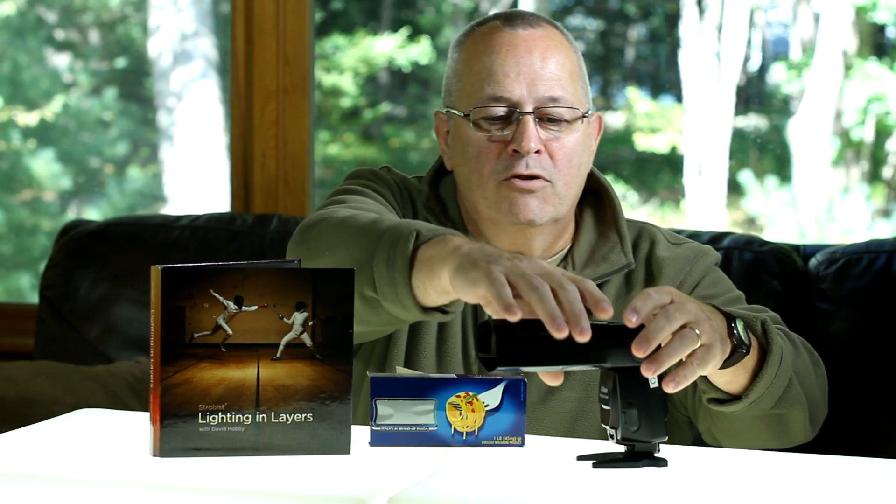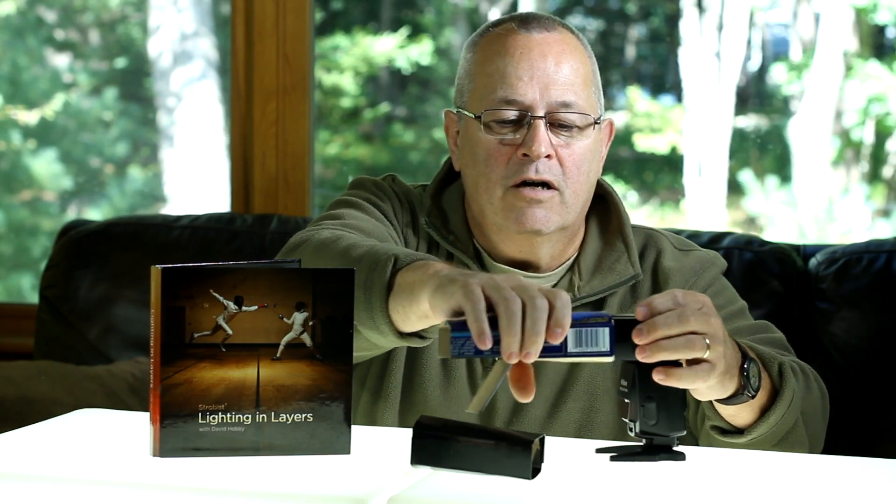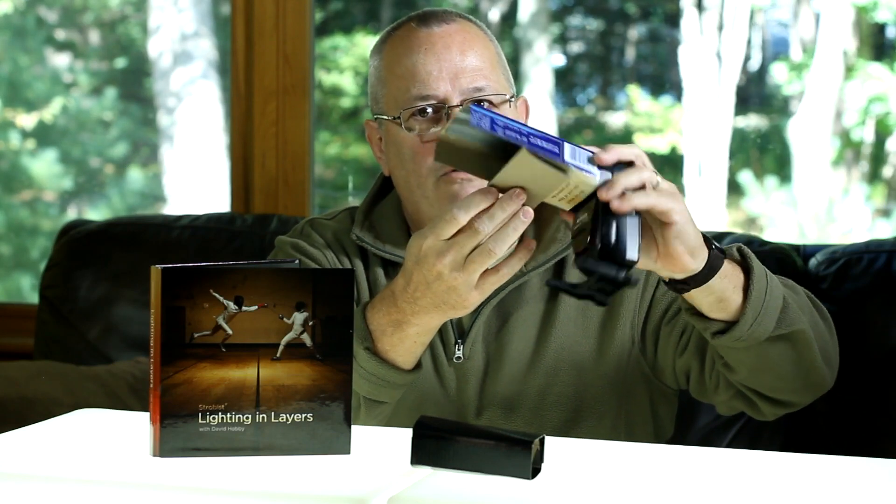One of the things David showed when making and using this snoot is that you can tear it. So let's say you've got the snoot on and you want to put some light on your subject and a little bit on the background — you simply tear the back out, and there you go. You've got a customized, modified lighting solution that you can easily replace if it wears out.